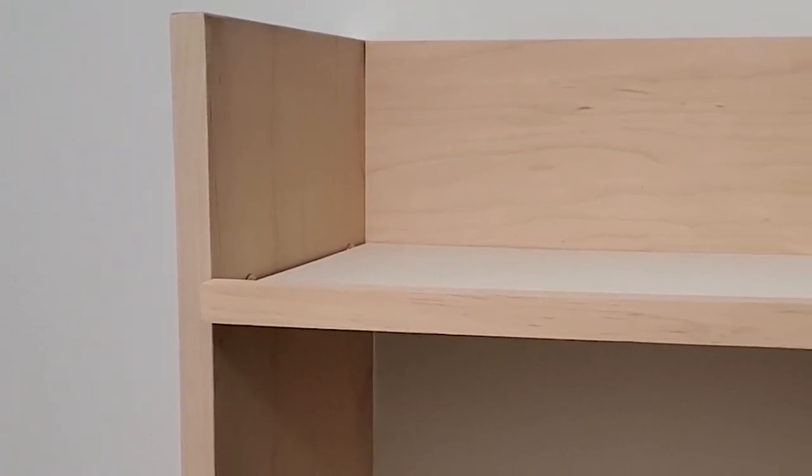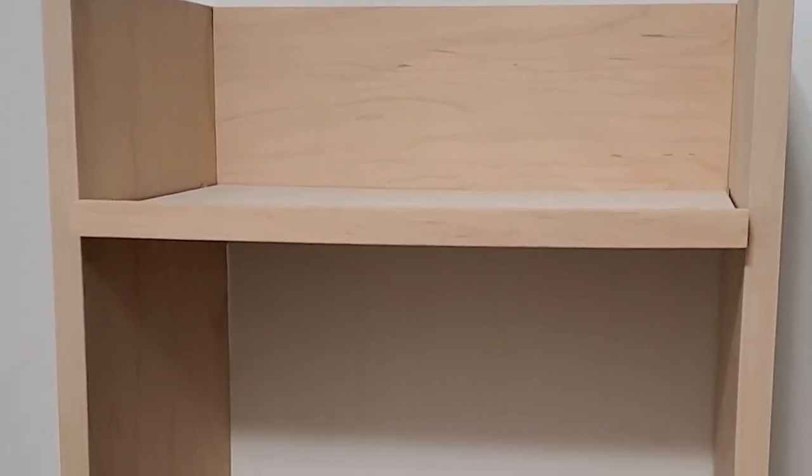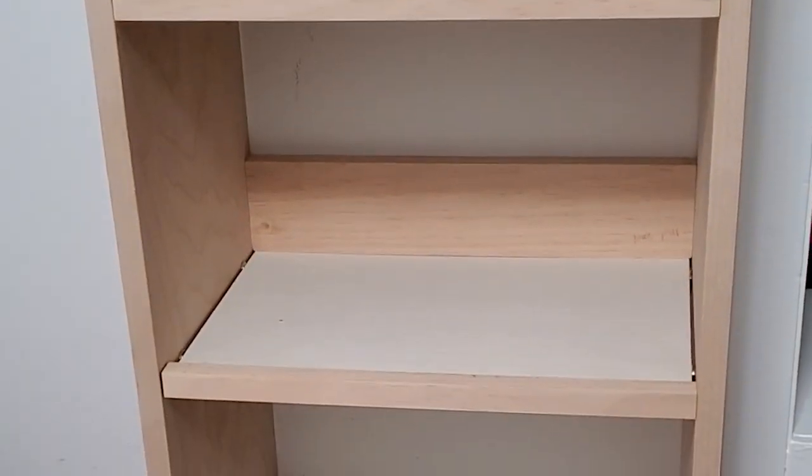Hey there, it's Mindy and in this video I'm showing you how I made this easy wood bookshelf that's perfect for a kid's room.